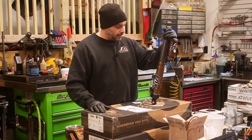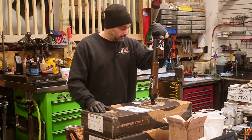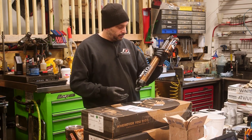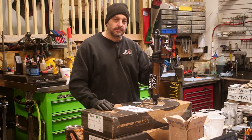Today we got a Fox Evol shock out of a YFZR motocross and we're going to go over how to inspect and disassemble and get into some of the nitty-gritty with it.